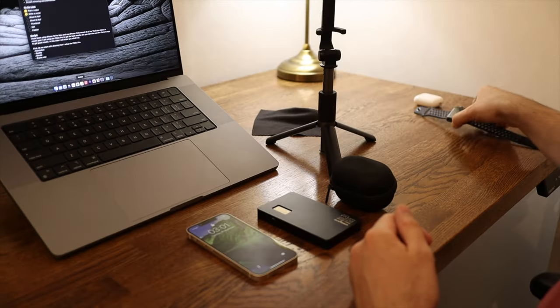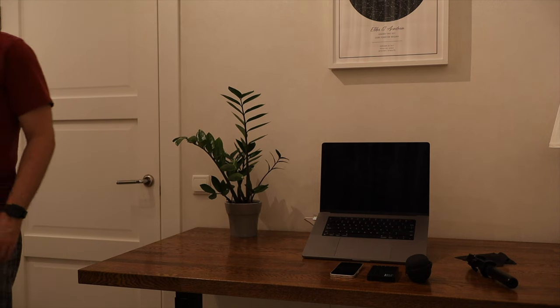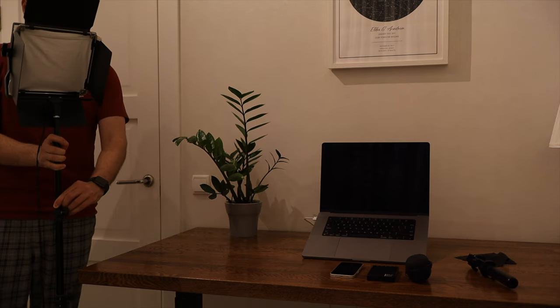Also optional, we can use an Apple Watch to monitor our video. For the key light, the main light source, I will be using the Newer 660.